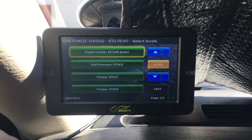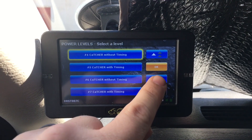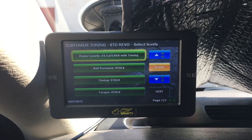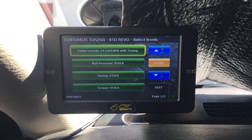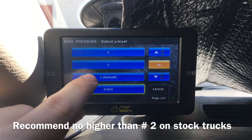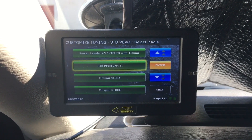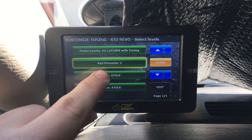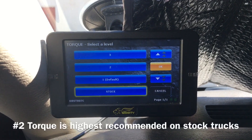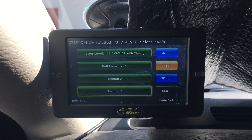In order to change your power level, just hit that and scroll up and down through the menu to find which power level you want, then touch it. Now you've got options — you can change your rail pressure, timing, and torque. Select one and you've got options: stock default which is number one, number two, or number three. Since I've been running this tuner for a while I know what I want — I'll change rail pressure to three, timing to three as well, and torque I'll put on two. Once you're done making changes on this screen, just hit next.